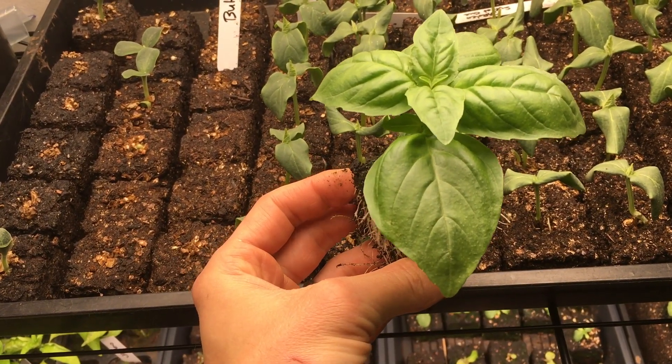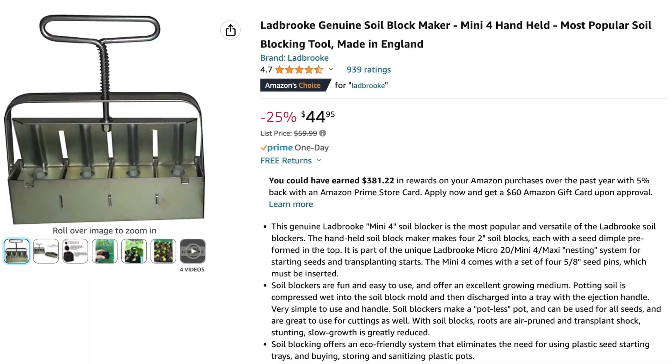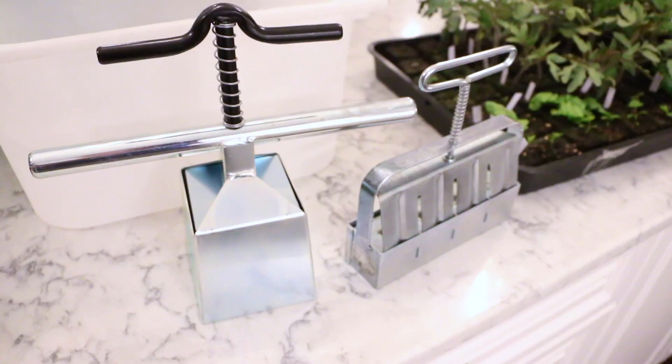To get started with soil blocking, it all starts with getting a soil blocking tool. The 2-inch soil blocks are a perfect size, which I'm starting all my seedlings in this year. The maker makes 4 blocks at once. While it may seem a little pricey at $44, it's worth the investment and built to last a lifetime.